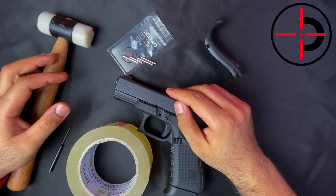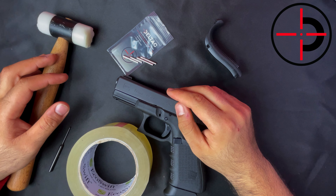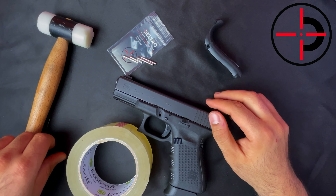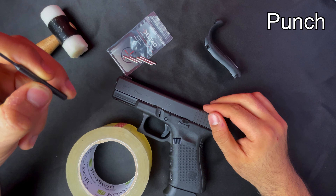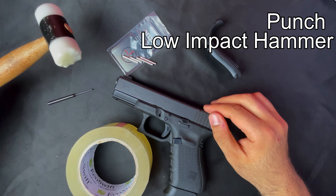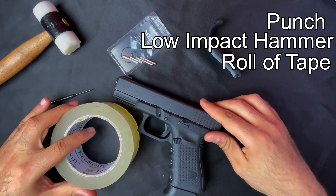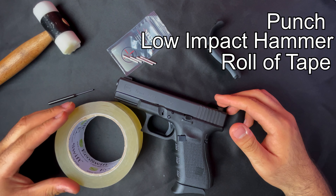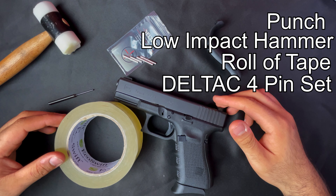Hello there everybody. Today I'm going to show you how to replace your pins in your Glock Gen 4. The tools you'll need for this are a punch, a low impact hammer, a roll of tape or anything that will catch the old pins once they come out so you don't lose them, and of course your new Deltac stainless steel pins.